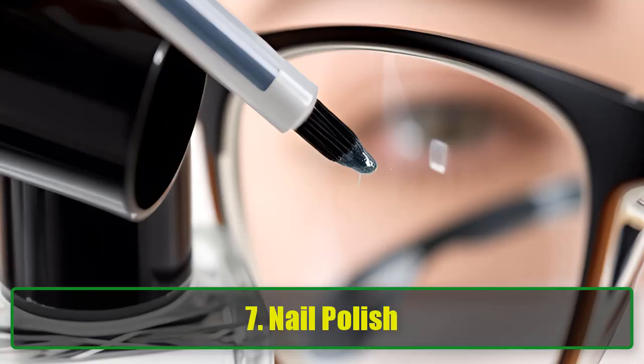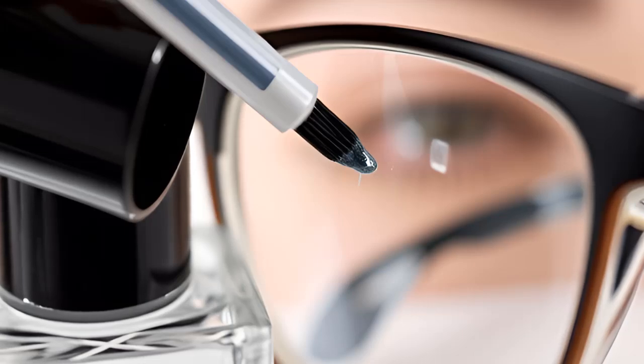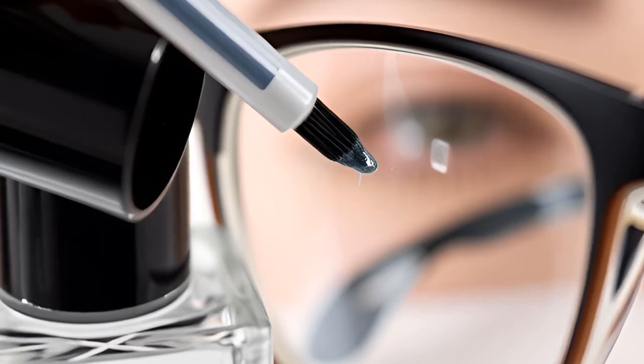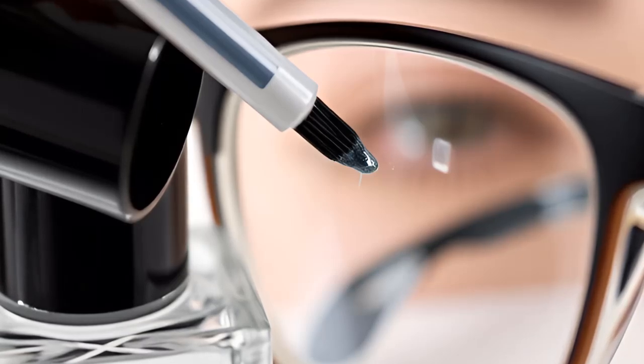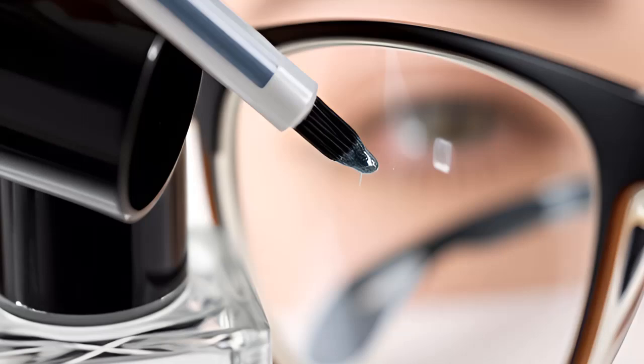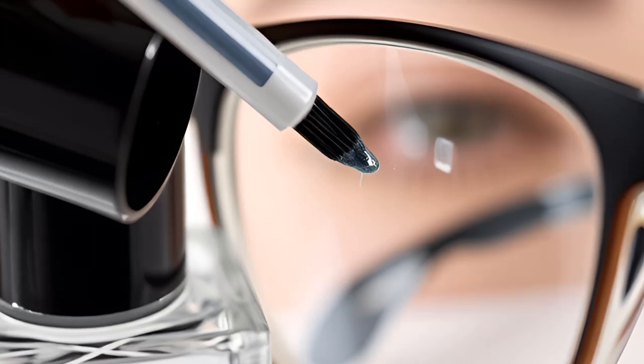7. Nail Polish. While this method requires some patience, nail polish can be a clever solution for minor scratches. Clean your glasses first to ensure no debris is present. Apply clear nail polish to the scratch using the brush. Allow it to dry for about an hour, then wipe away excess with nail polish remover on a microfiber cloth.